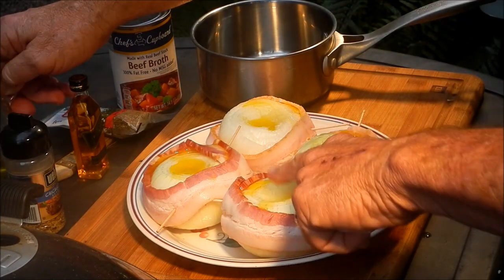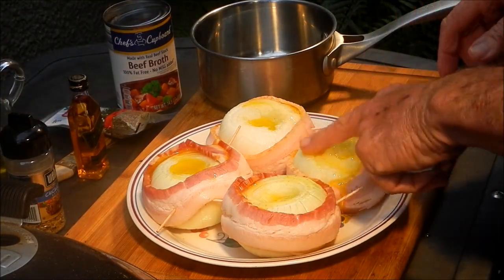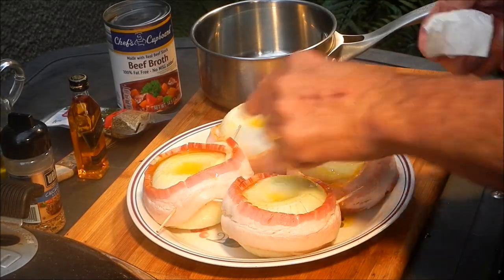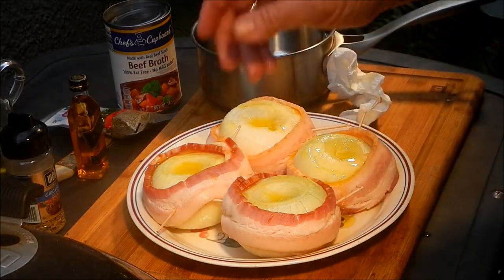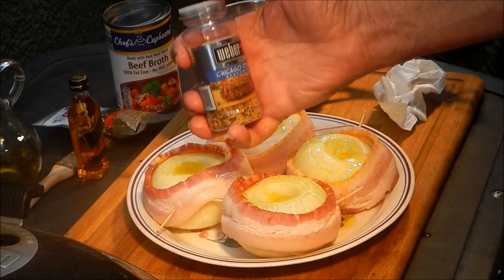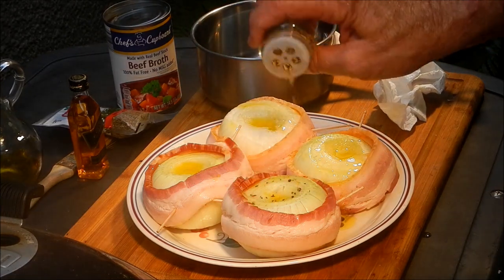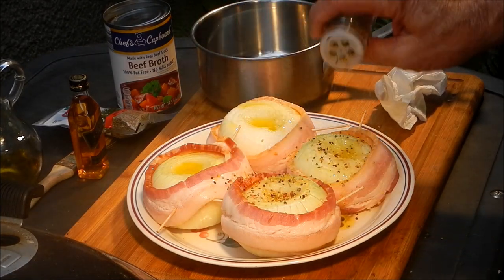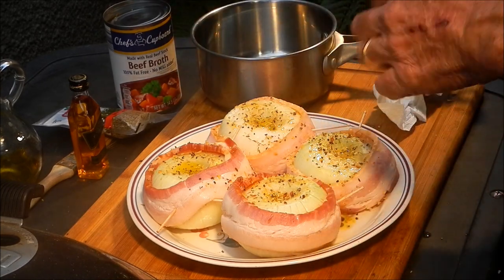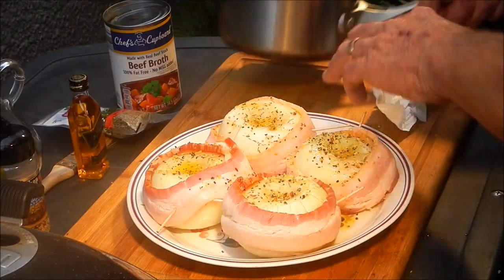Big John actually rubbed his onions — he's the Kamado Joe Guru like I said. I'm going to put a link down in the description to his website so you can see how he does this. I'm going to take some Weber Chicago steak seasoning and sprinkle it on those onions.